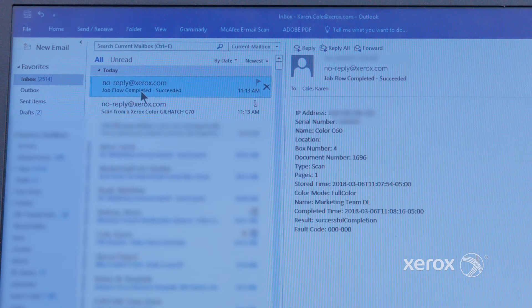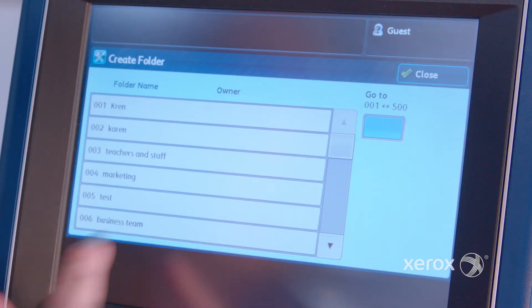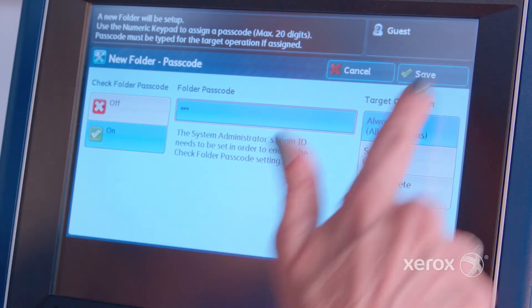You can even get automatic email notifications to guarantee delivery of your digital files. Let's take a look at job folders and their assigned job flows. We created a folder first that was sent to multiple emails, members of a marketing team, and also included print.